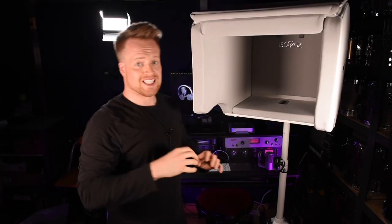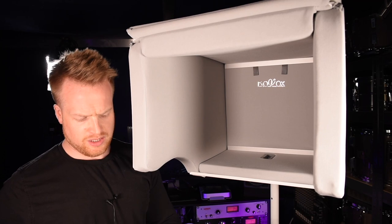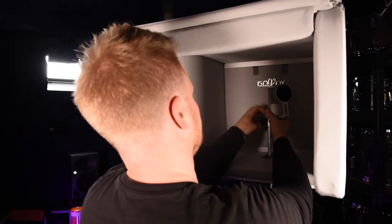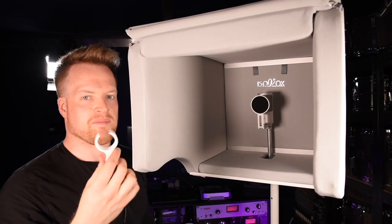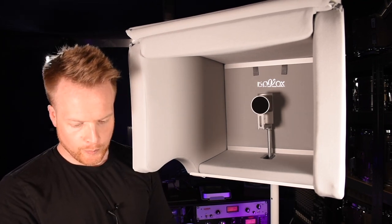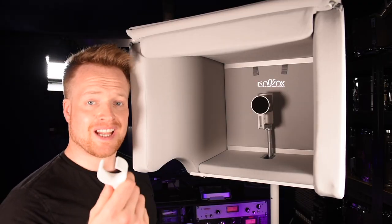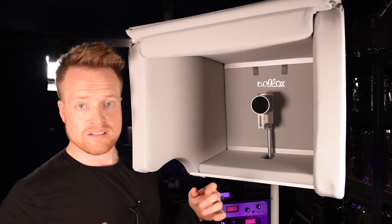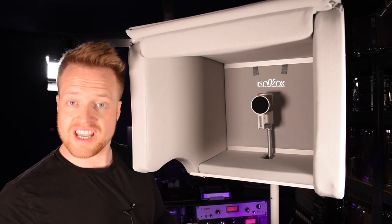One, two, one two — definitely has a deadening effect immediately. I'm slightly concerned about the amount of noise coming up through here, but we'll test this properly in a little while. Next thing is to fit in the microphone. It's a mic clip but I don't need that because I've got the Isovox microphone. As far as I can tell, that is it for setting this up — relatively straightforward, actually. It's very bulky but everything's quite lightweight, and it's just taken me a few minutes.